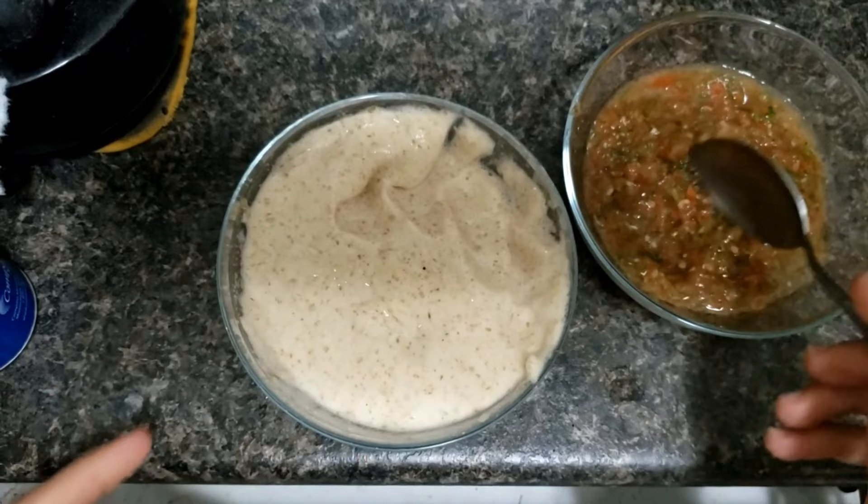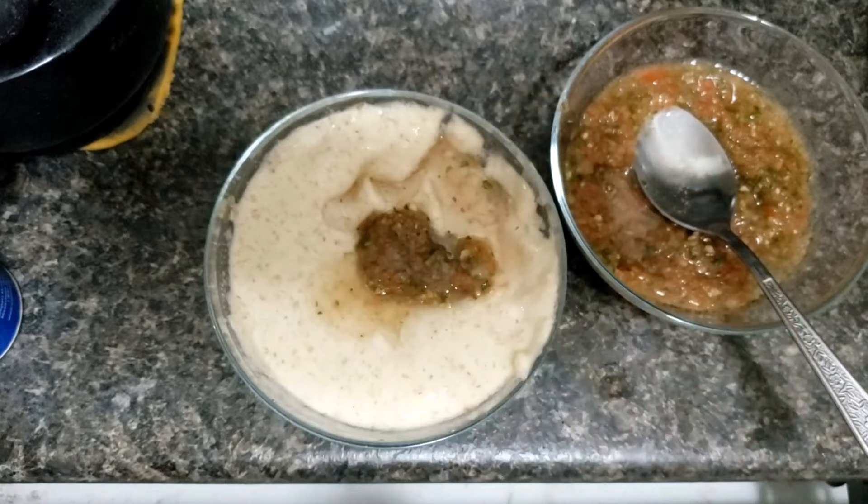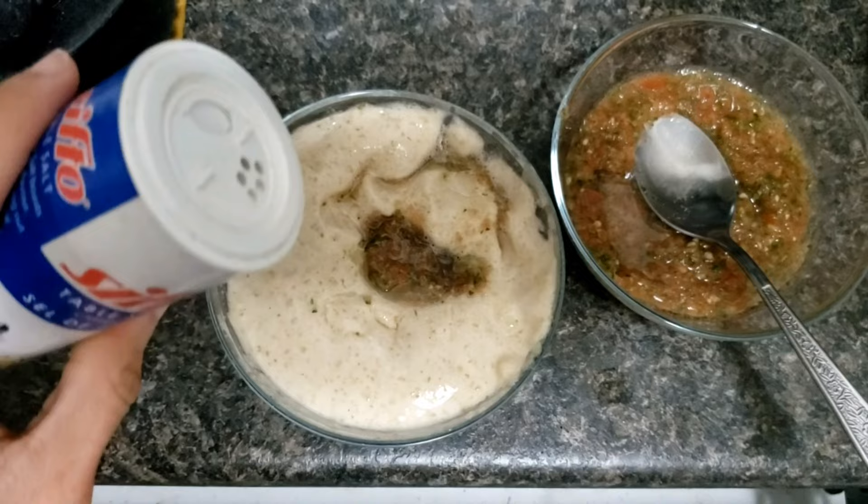I am using around one and a half lime. We'll also add some salt and then we will mix it.